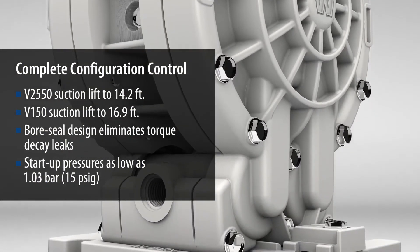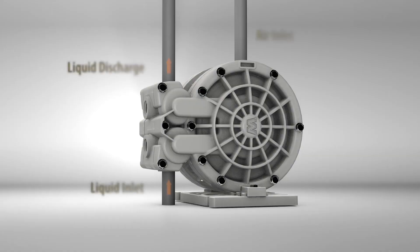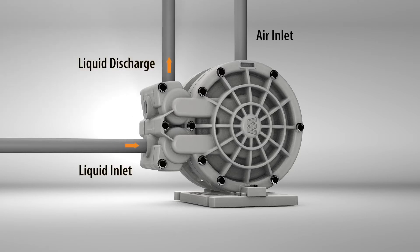Strong suction lift for elevated mounting needs and dry prime conditions. Versatile mounting options and multiple discharge positions allow it to fit into virtually any piping configuration. A simple ADS design reduces the risk of downtime.